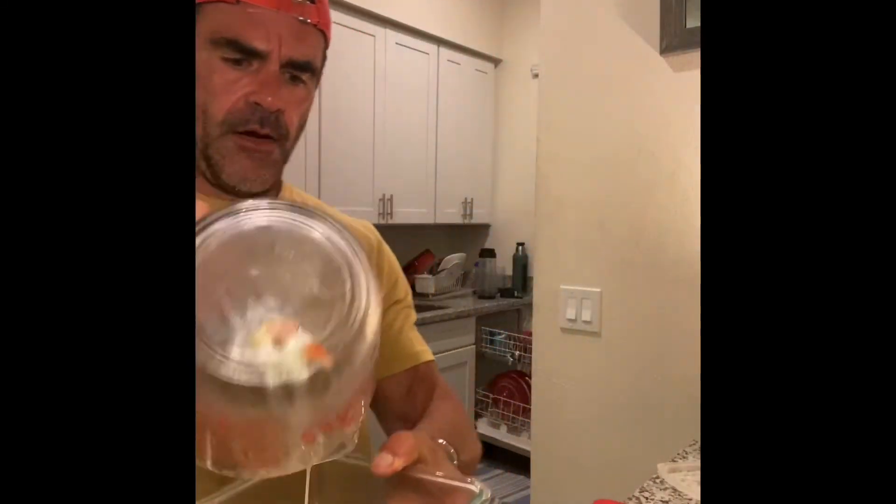Give it a little stir. And a little Pyrex dish - give it a spray with some cooking spray and throw it in the oven. I was going to preheat the oven to 350 and cook this for about 40 minutes. But since I'm going to be out for closer to an hour, I don't preheat the oven. I put it in the cold oven, turn it on, and hit the bricks.